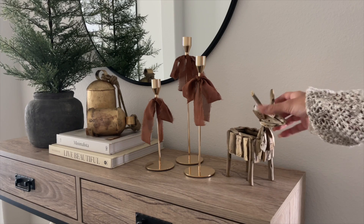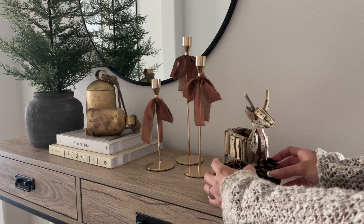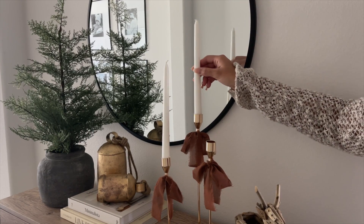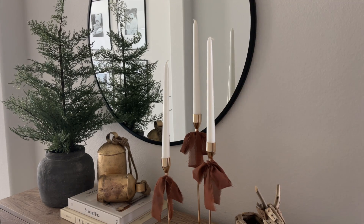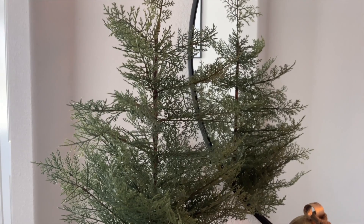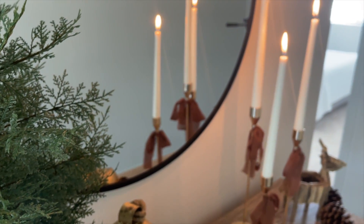Lastly, I added this wood and very rustic reindeer that I got from Amazon, with some pine cones right next to it. I also added some tapered candles to the candlestick holders and that completed the look. I love how this one turned out — it gave me a lot more Christmas vibes than the last one. You can also add some fairy lights to the Christmas tree, that would look very cute, but I love how rustic it is with all the different textures.